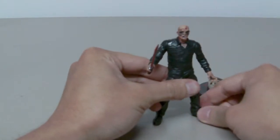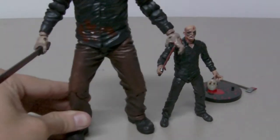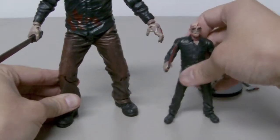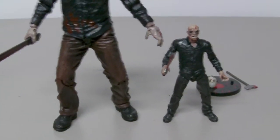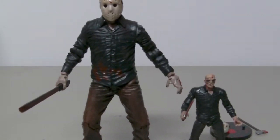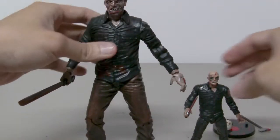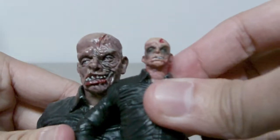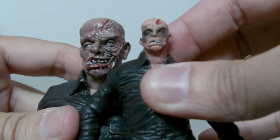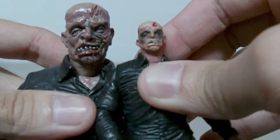There's not much to say about this figure except it's an excellent figure. Just for comparison, this is the 7-inch version of Jason Voorhees, and as you can see he is a lot bigger. This figure also has a removable mask. Comparing the heads, the 7-inch is sculpted better than this one — but of course it is, it's a bigger version, so the sculpting will naturally be better.